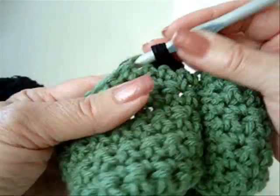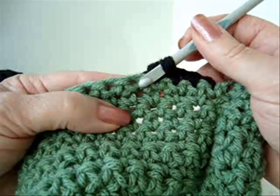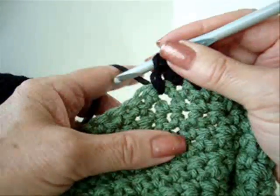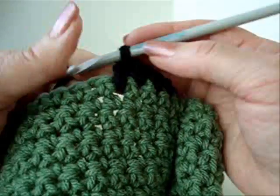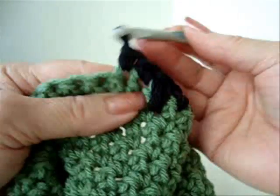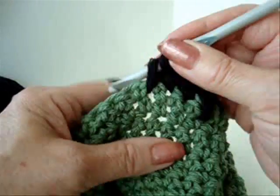Every third or fourth stitch, do it at random so it's not terribly even. Instead of single crocheting into this stitch, you're going to reach down one row and single crochet in that row. That's going to create this elongated stitch. Let's see, I'm going to do three — one, two — so I'm going to do it in the third one this time.